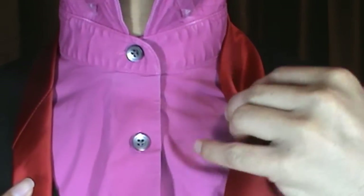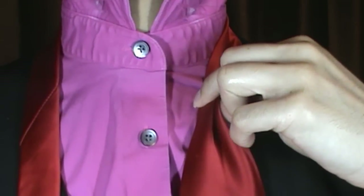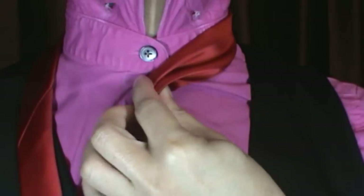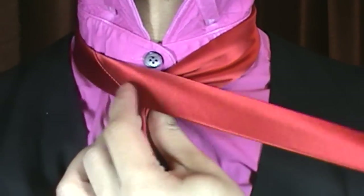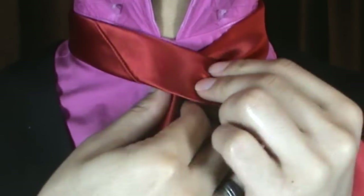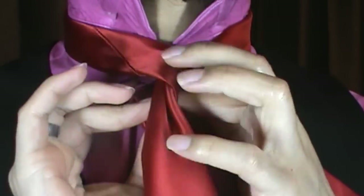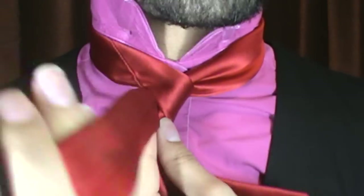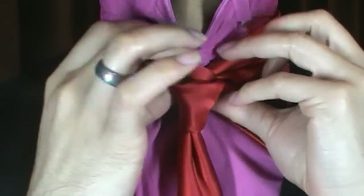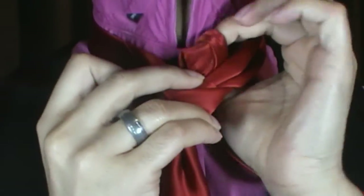I'm going to go ahead and place my power crease in here, and just so you know, the tip of my blade is just above my belt line. So I'm going to go ahead and bring it to the center, and bring the tail end over the blade, just like so. Around the back, or back around the front, just like that.